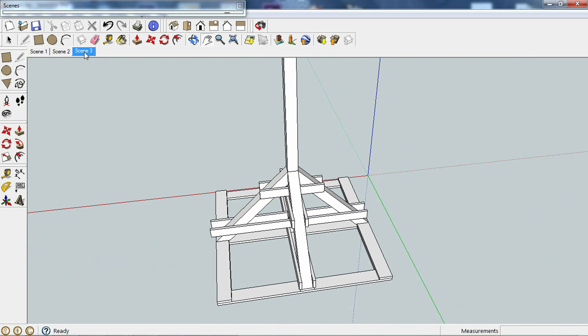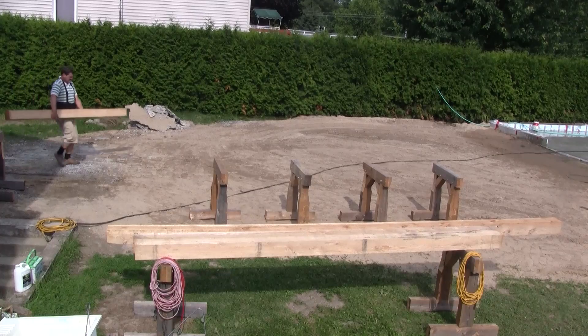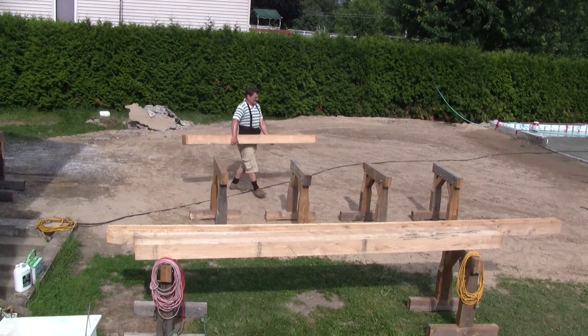The base will be bolted to a bunch of two-by-eights. The first thing to do is to put all six-by-sixes on sawhorses so I can do all the joinery.